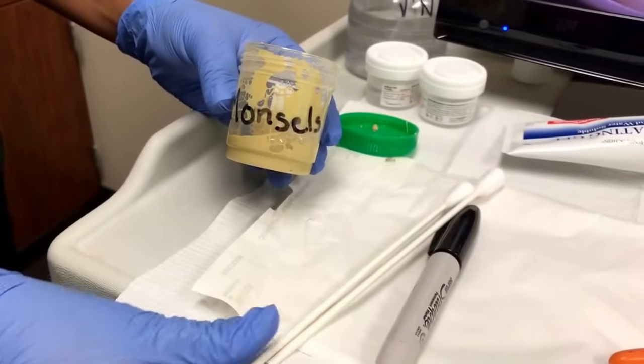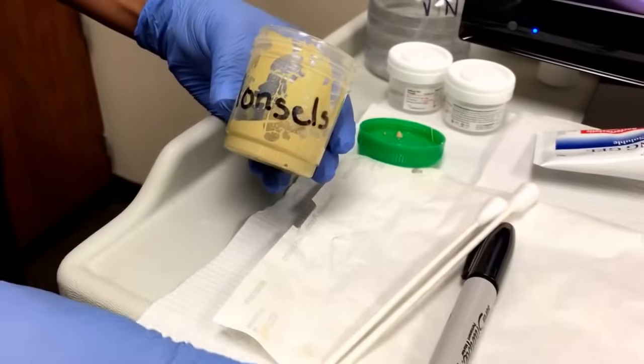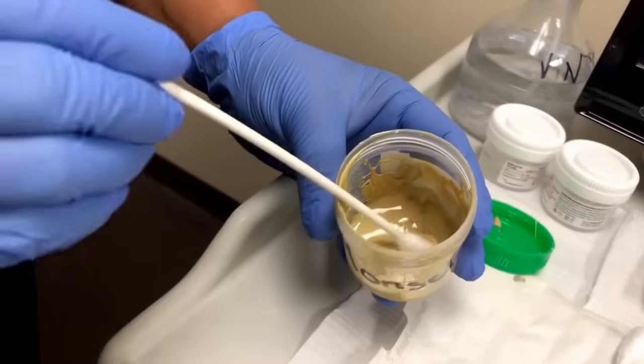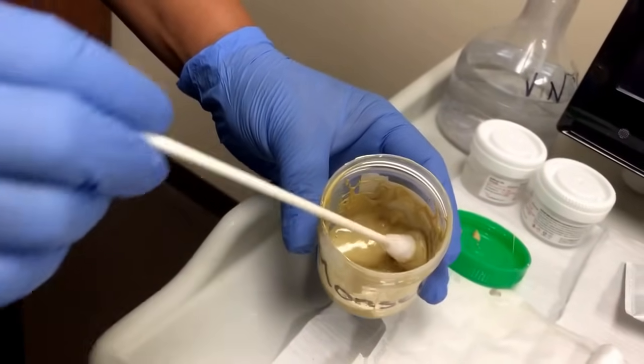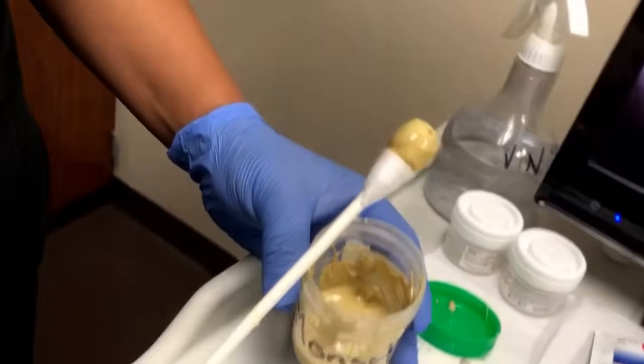After the biopsies have been collected, the provider will request Monsell's. That is when you take the OB-GYN swabs, place them into the Monsell's, swirl it, and this amount of Monsell's would be sufficient.